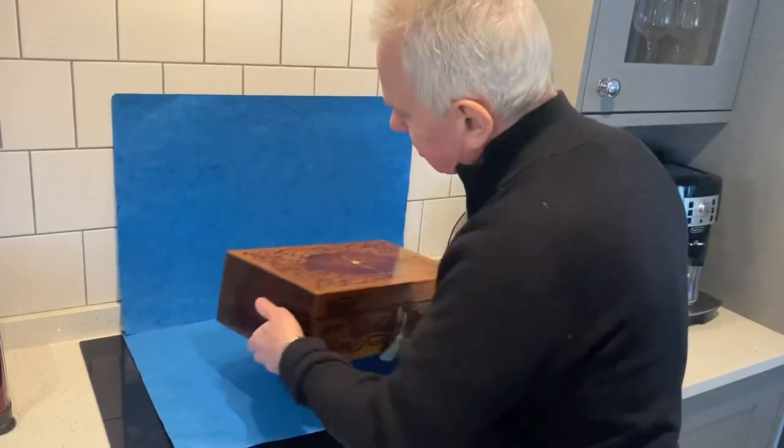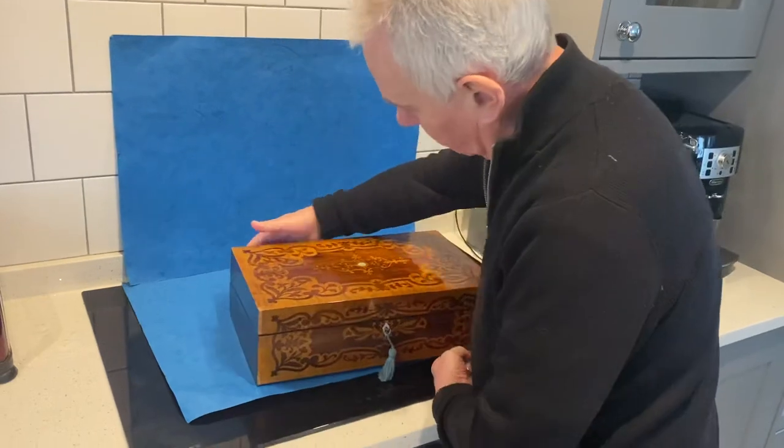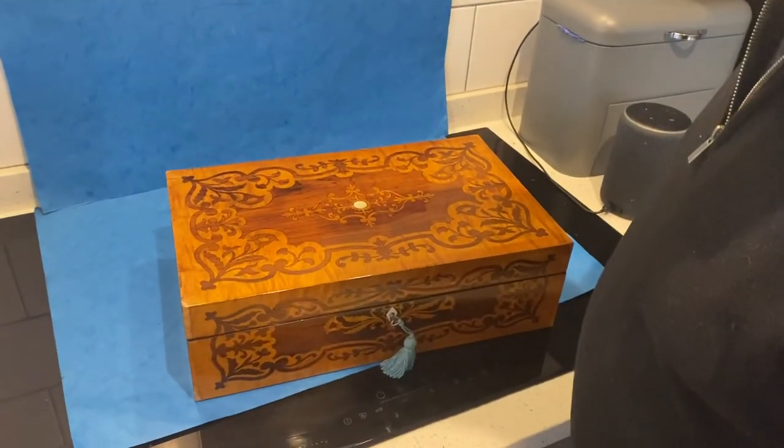Beautiful condition. Rosewood sides and back, and this nice maple marquetry front and top. Lovely box in beautiful condition. Thank you very much.